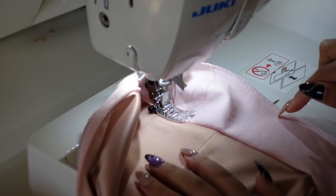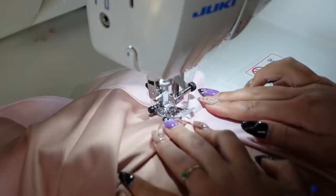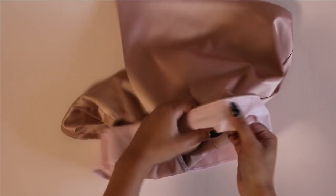Now I need to understitch. To understitch, I have the body of the skort on the left, the facing on the right, and the seam allowance underneath pointed towards the facing. I'm going to stitch through the facing and catch the seam allowance on the back side, stitching about an eighth of an inch away from the waistline seam. This helps keep the facing on the inside of the garment so it doesn't roll out while you're wearing it. It's also incredibly important to press the waistline seam afterwards so it lays nice and flat. To further keep the facing from rolling out, I've tacked it down at the center back seam, the side seam, and the front seam at the seam allowance.